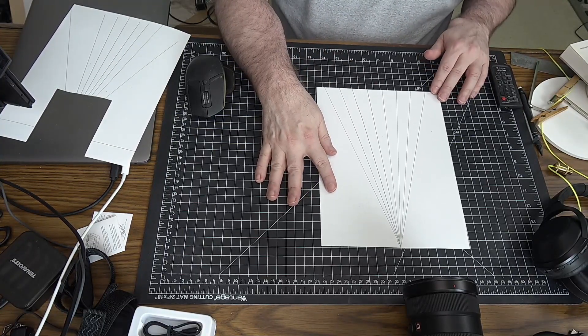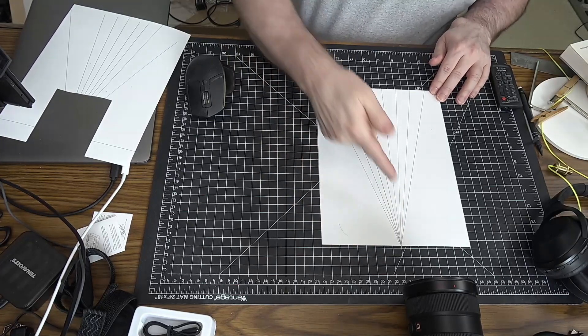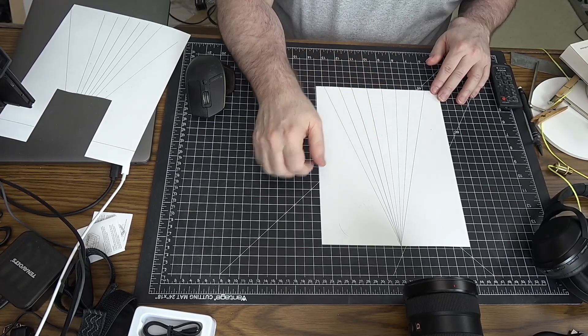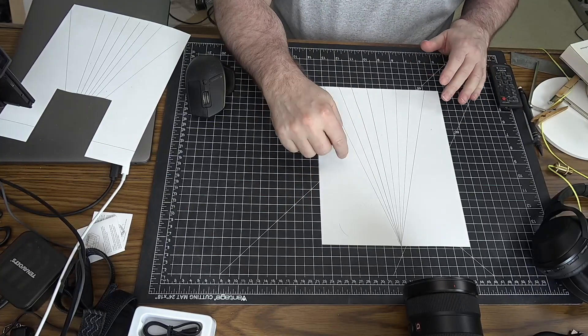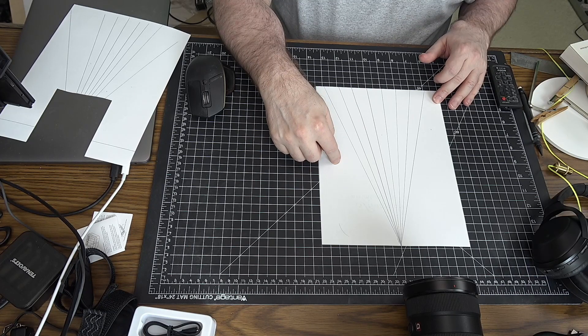So you start out with a piece of paper like this, you draw a dot at one edge, and then you make lines that radiate out from that dot. The only thing that's important here is that the lines all meet at that same point — they don't have to be a specific angle or anything. You could also do this with something printed or an image of a protractor. I'll post one in the description of the video if you want to try that.